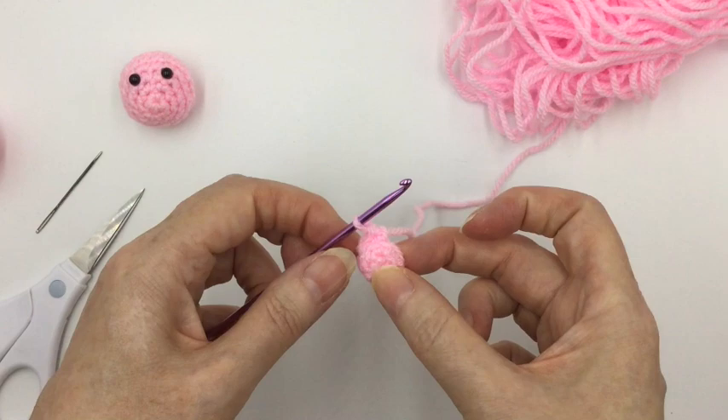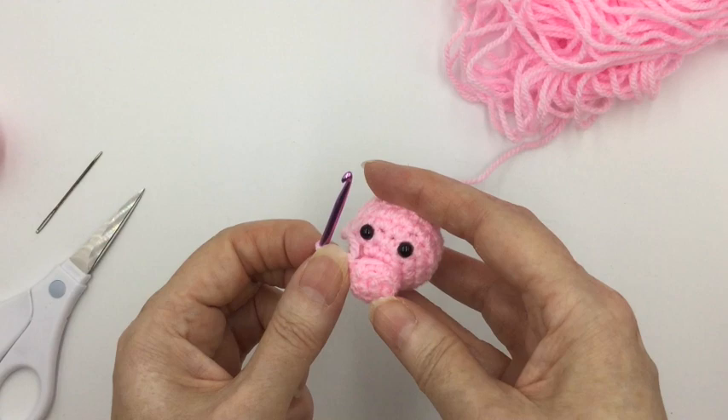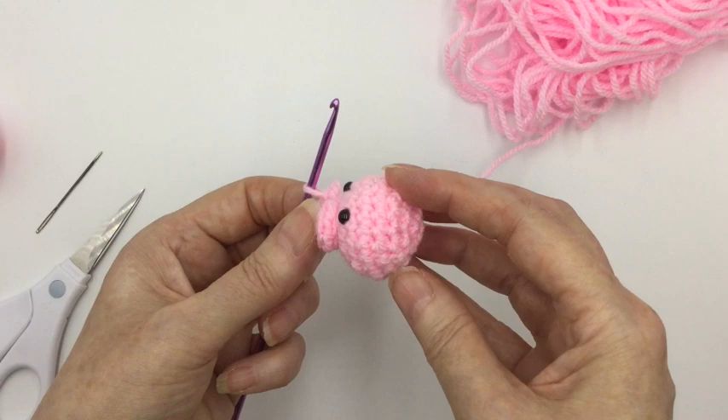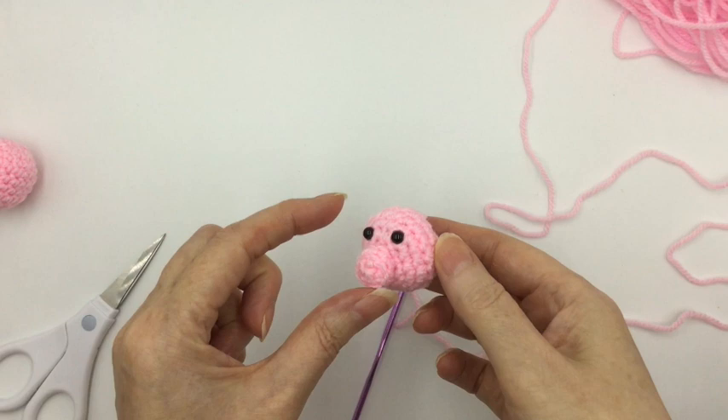All we have to do is place the nose onto the front, underneath past his eyes, and sew that onto his face. That's his nose. So now we've got Parsley's nose in place under his eyes, and we want to do his ears next.